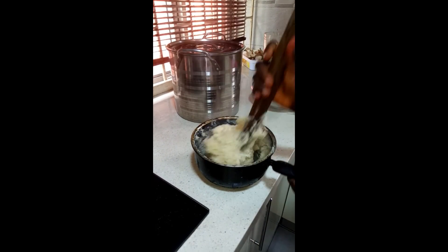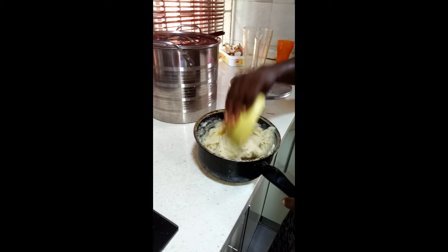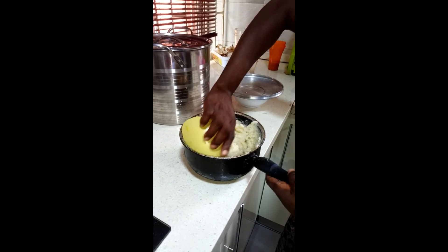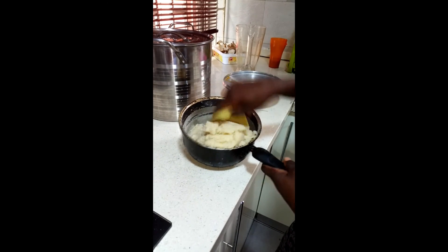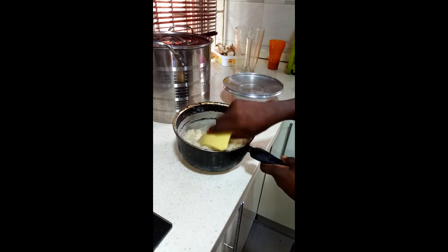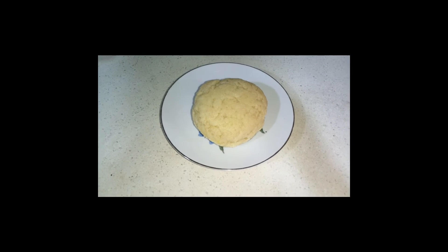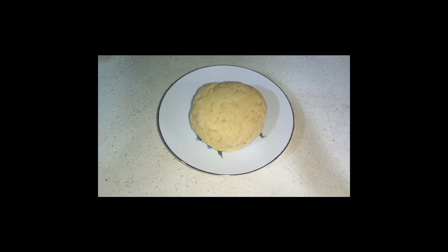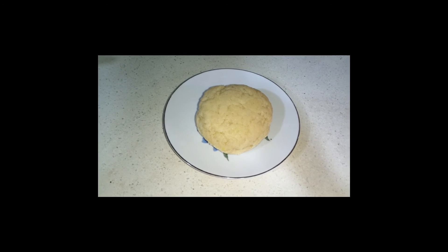It's removed from the fire and kept stirred. The semu is ready and we are trying to design it properly to be served. The semu is ready and well decorated on the saucer.